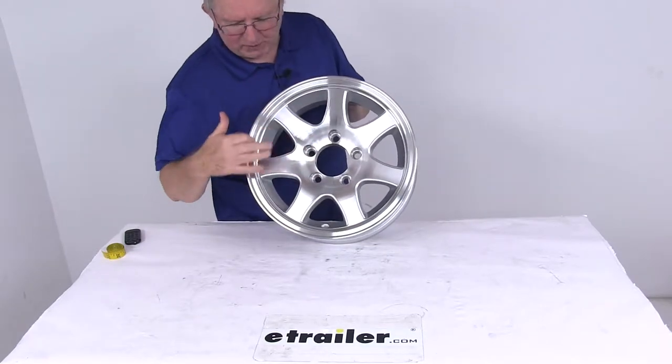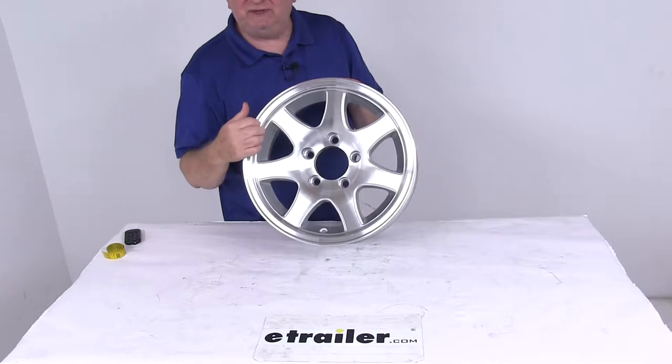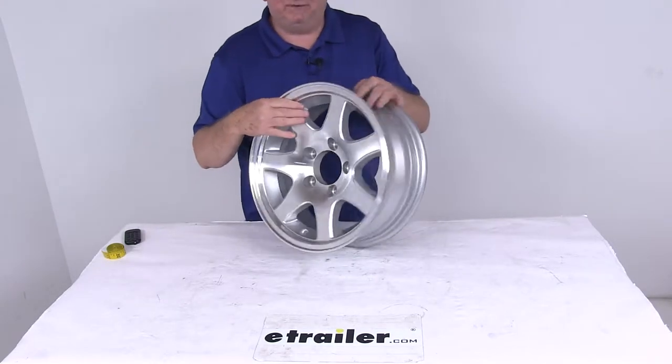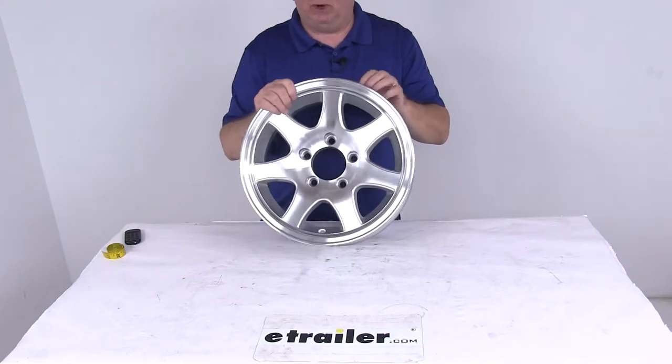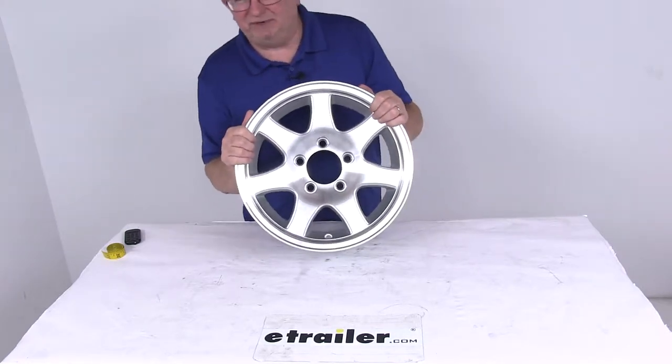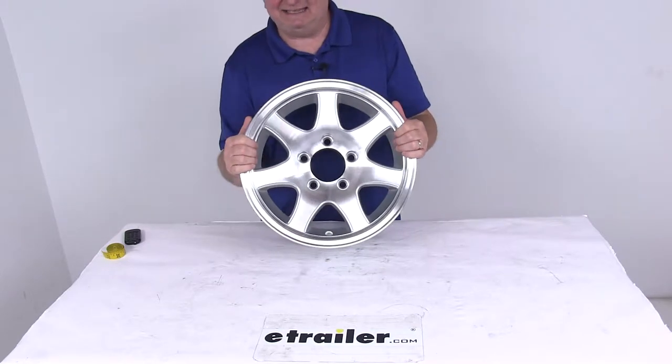If you notice the face of the spokes, the outer lip are all machine finish and then they have a silver accent between the spokes. The front and the back of the wheel are all clear coated for protection. This is a high quality wheel that meets the DOT Department of Transportation Specifications and the SAE standards.